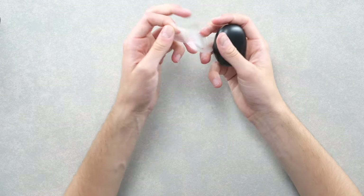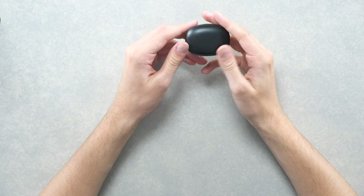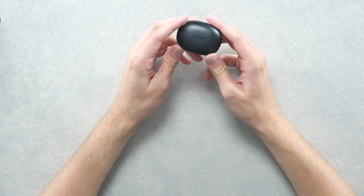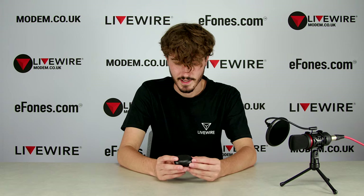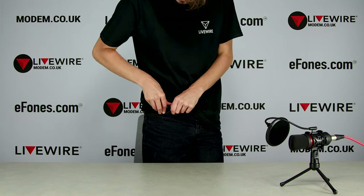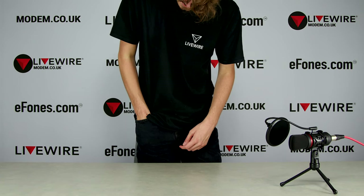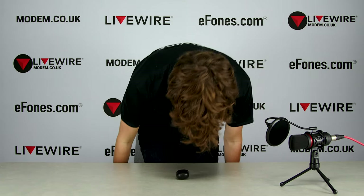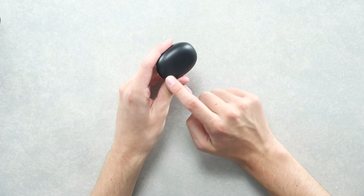Here they are — let's take the wrapping off the Buds Q themselves. This case looks really sleek and really good. I imagine it will fit pretty well in your pocket and won't be too noticeable. For $29.99, I think that's a very high quality looking case. You've got a little bit of Realme branding here. These do come in black, yellow, and white.